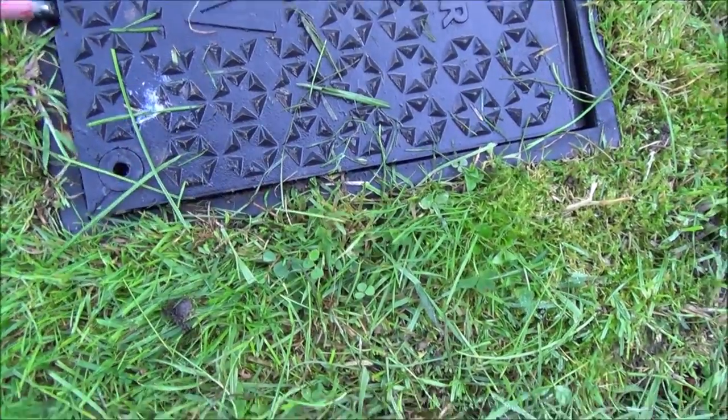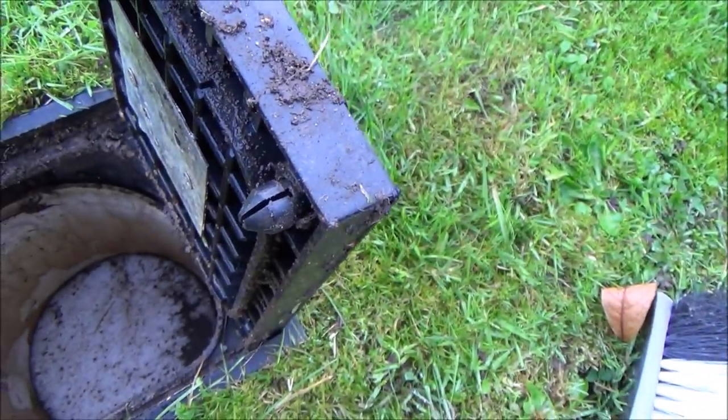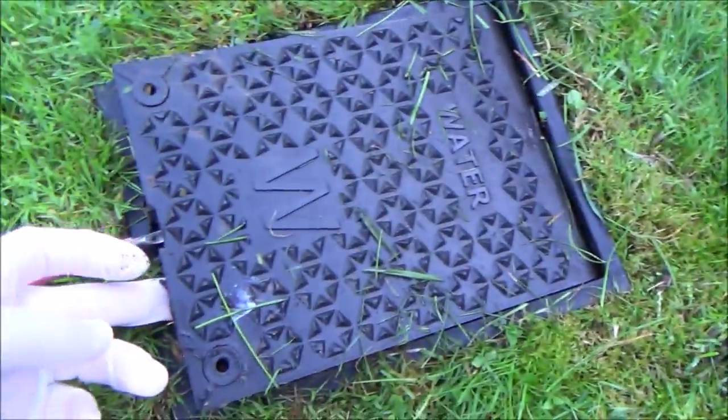Now it feels like you're going to break it but it is actually okay, because you've just got these things here that clip into place and it just works by pressure, so you just need to lever it open.